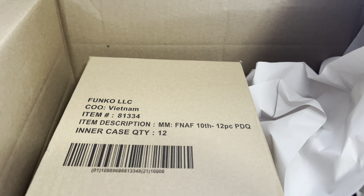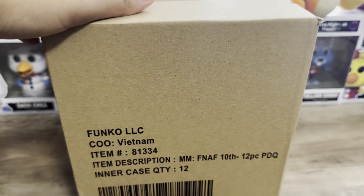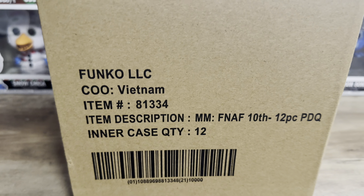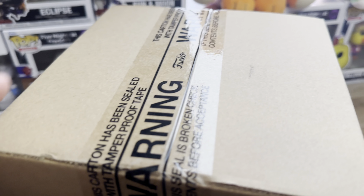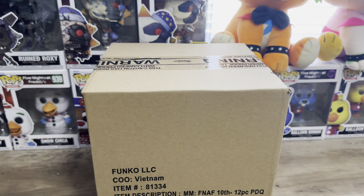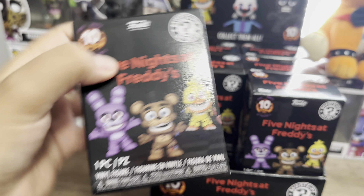Let's just get them opened. Taking a look at the mystery mini box, without being shown, it basically tells you the information that it's the 10th anniversary mystery minis, quantity of 12, and got some Funko stickers for the tape. So let's open this up and see the full display box and boxes of minis. Here is a full display case of the FNAF 10th anniversary minis, and these look amazing.